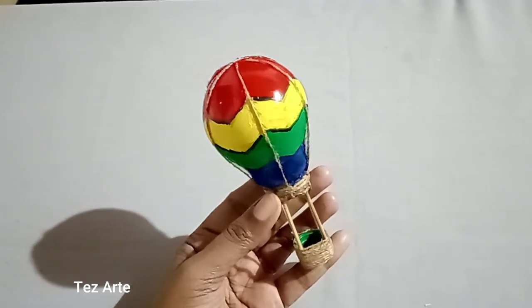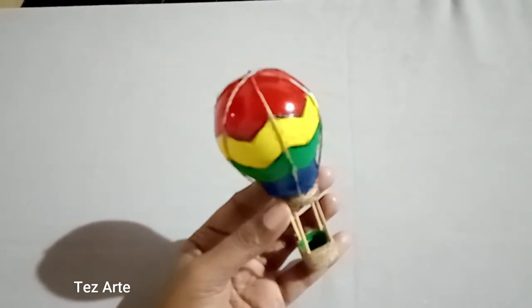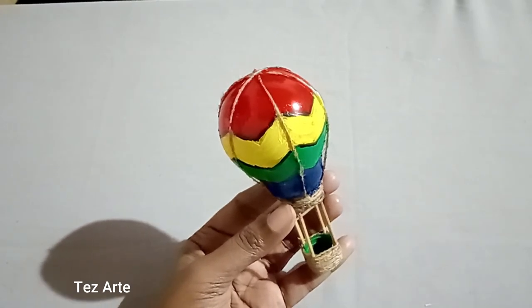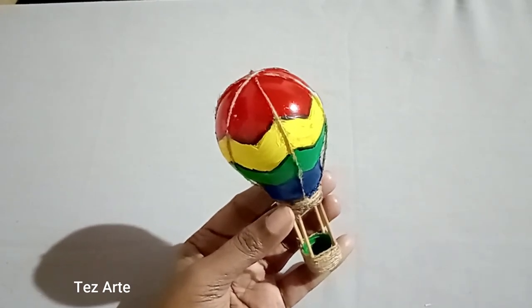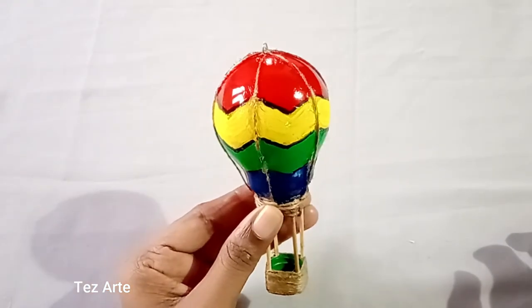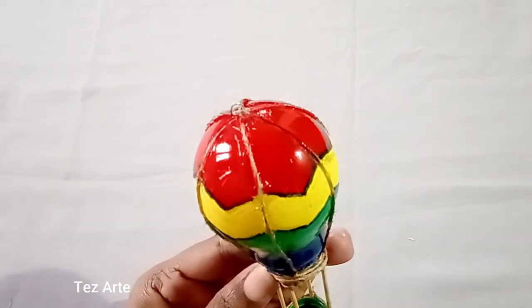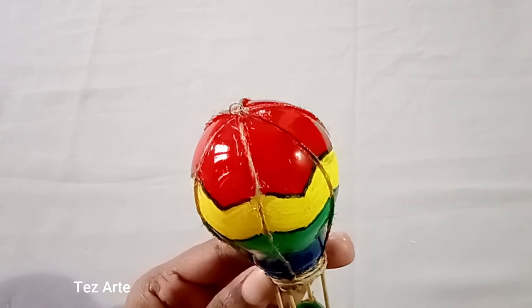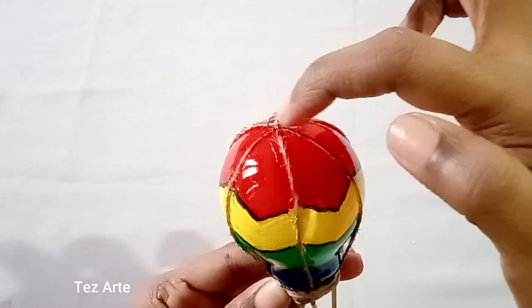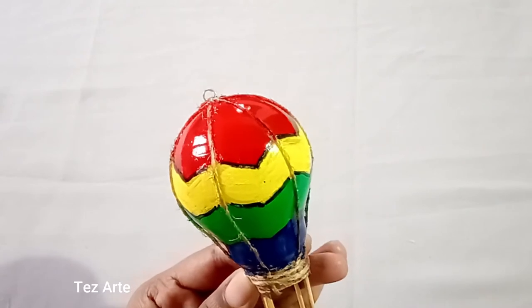I covered the border. I have used a varnish on the balloon and painted it. The ring is the ring of the balloon. I will use the ring for hanging.